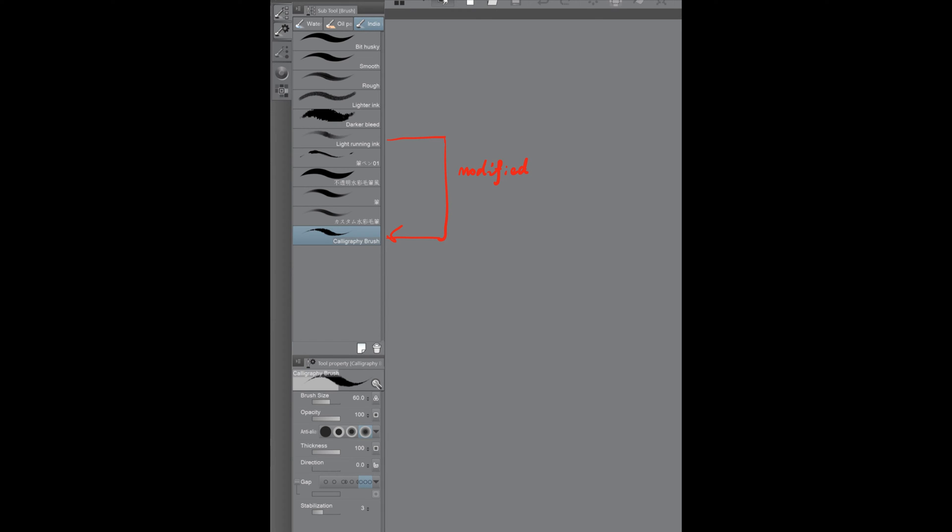The brush that I use for my work is a modified version of the light running ink under the indoor ink tab. You can duplicate that light running ink tool — I will name it as the calligraphy brush. I modified the following parameters: the brush size, the opacity, thickness, and gap.